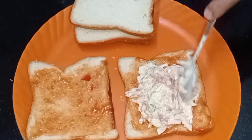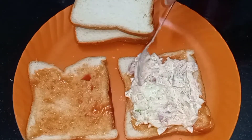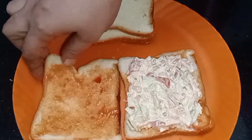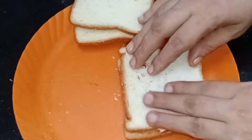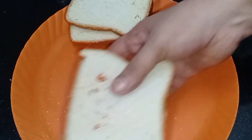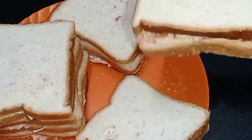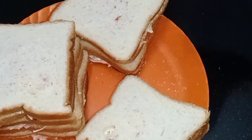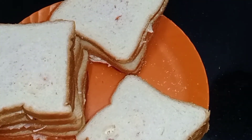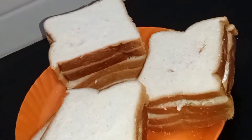I am going to add the sauce to the bread. We will fry it.